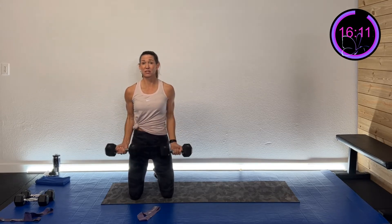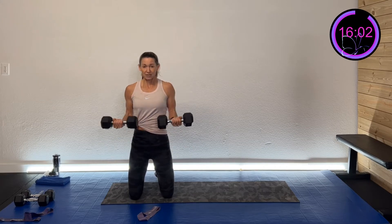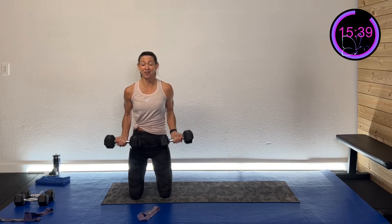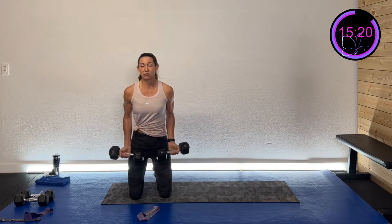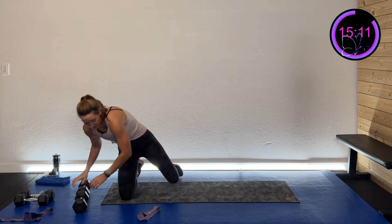Let's start in a tall kneel position with palms facing up, shoulders rolled back. Here we go — curl up and back down. You can do just the right side, just the left, or both. In the tall kneel, you get less momentum, which is great — you're isolating that bicep more. We'll do two rounds with the dumbbell and then finish with the band.